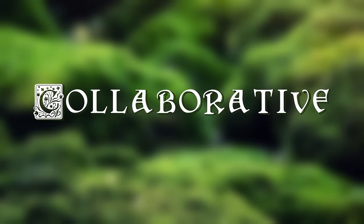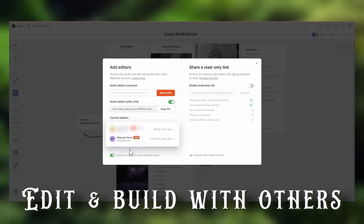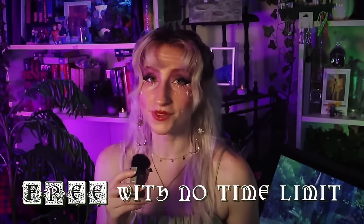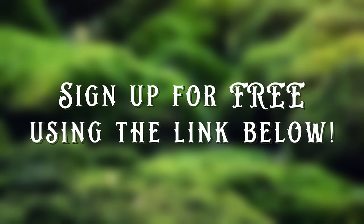Another great resource is just how collaborative the process can be whenever you're using Milanote. Working with other creatives on projects can be hectic because everyone has their own process and style, but with Milanote, you can invite other collaborators to edit and add to your boards, leave comments and feedback, and even collaborate in real time, even if you're thousands of miles away from each other. Milanote is available for free with no time limit — sign up using the link in the description and start brainstorming your next masterpiece today.